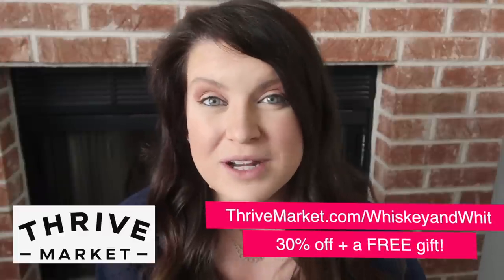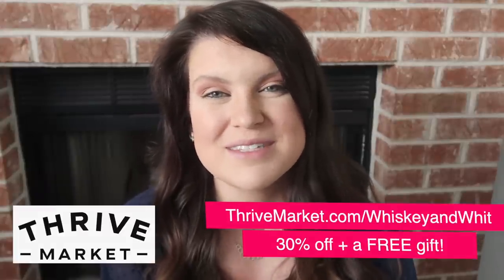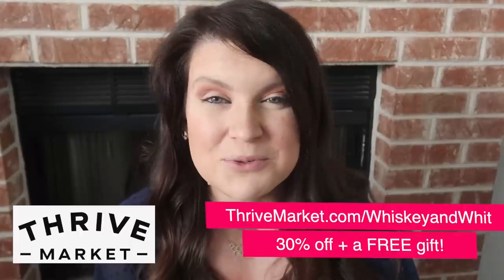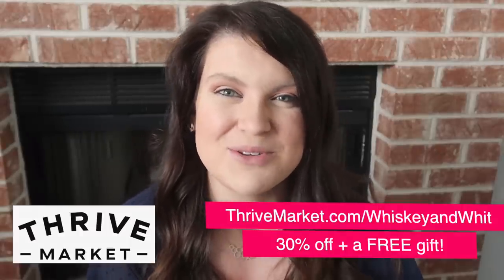I hope this video motivated you to get crafting and inspired you to think of Dollar Tree items in a new way when it comes to DIYing. A huge thank you to Thrive Market for sponsoring today's video and supporting Whiskey and Whit. You can head down to the description for more information, or go to thrivemarket.com/whiskeyandwit for 30% off your order and a free gift worth up to $50 when you join today. Subscribe if you're new so you don't miss a future Whiskey and Whit video, and I will catch you in the next one. Bye!